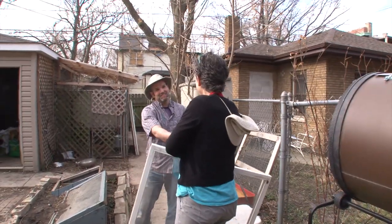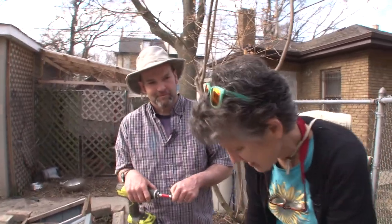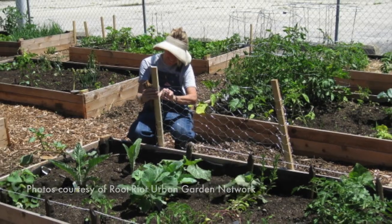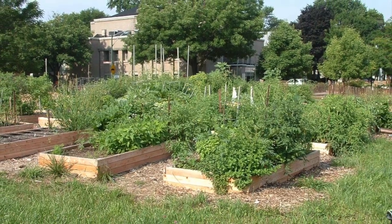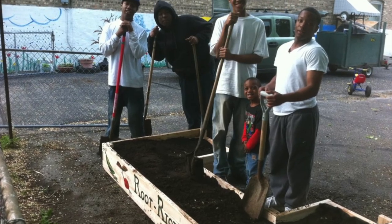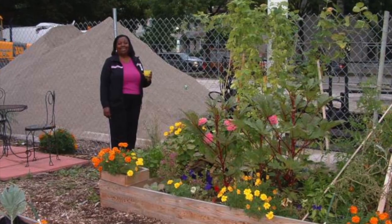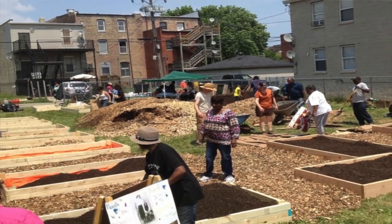My name is Seamus Ford, I'm the co-founder of Root Riot Urban Garden Network. We're a community-based organization that has gardens in Oak Park here in Austin, East Garfield Park. We're working on two more gardens on the west side at schools, and some in Forest Park. What we're really committed to is creating spaces for people to learn about how to garden, and having those spaces become a nexus point for community in places where it's perhaps been lacking.